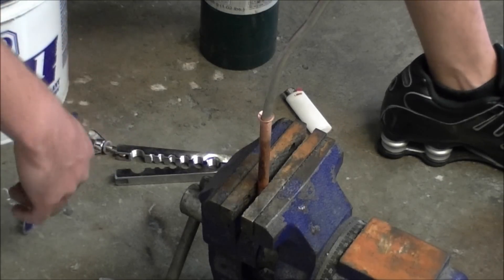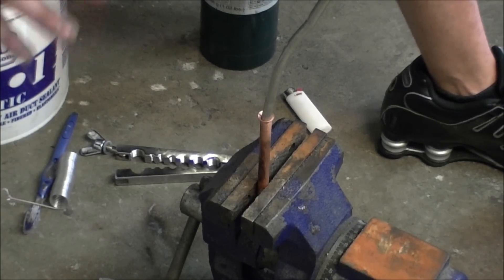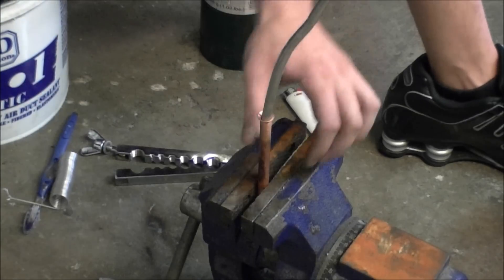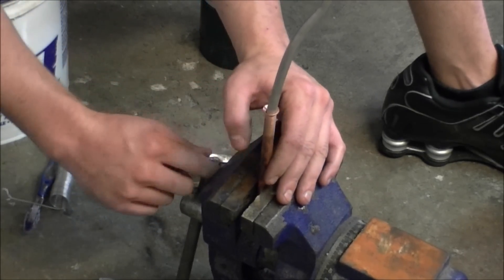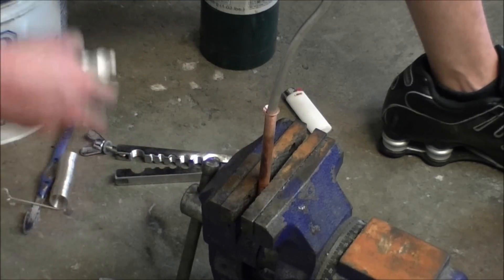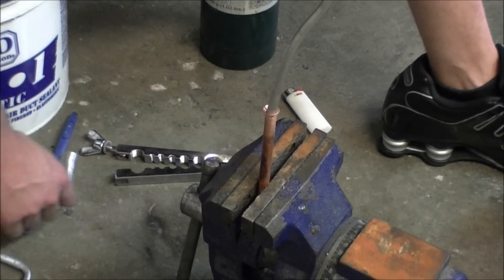First, you're going to clean it with a steel wire brush only — it has to be a stainless steel brush. If not, you can use sandpaper. I already roughed up the surface of the aluminum three-eighths inch pipe and the three-eighths inch copper.